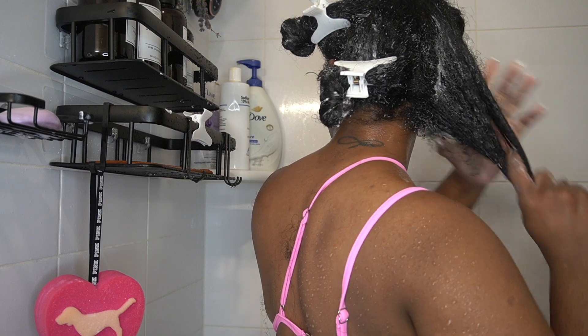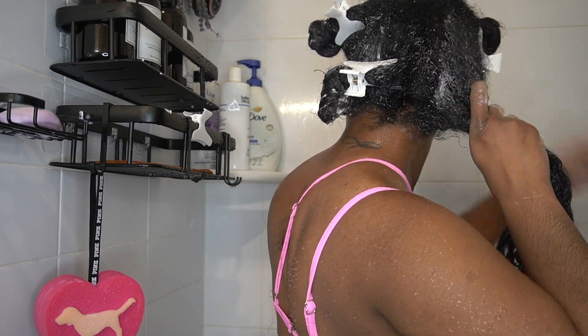I deep condition my hair in sections because it's easier for me to style my hair that way, and since my hair is really thick it's easier for me to detangle section by section.